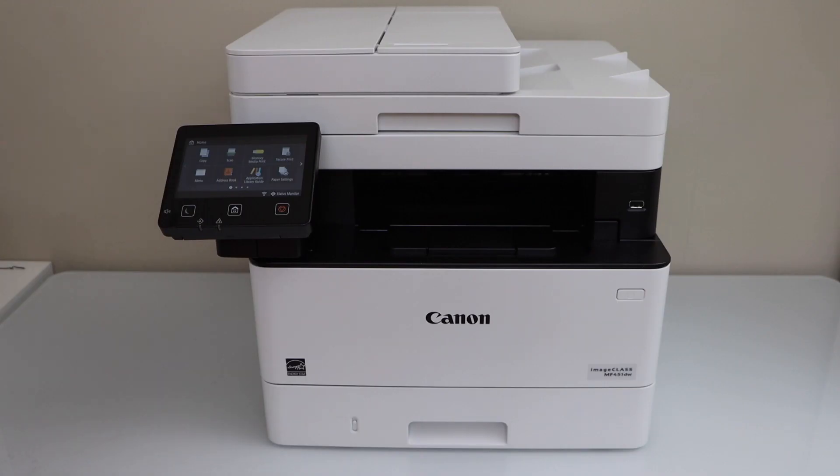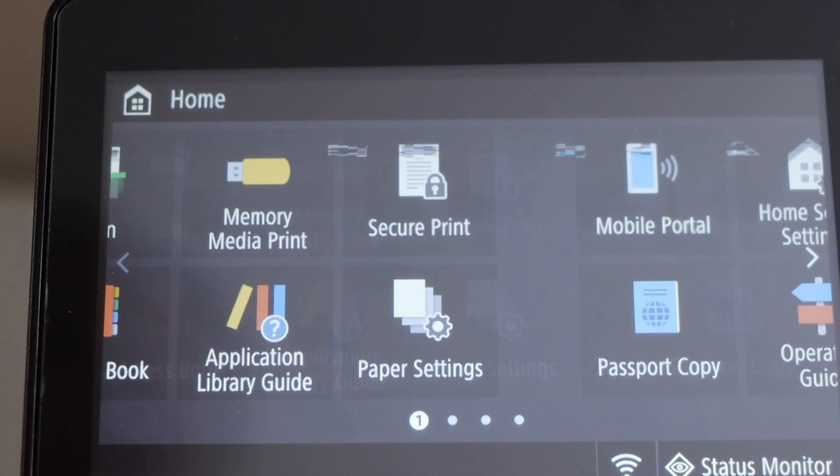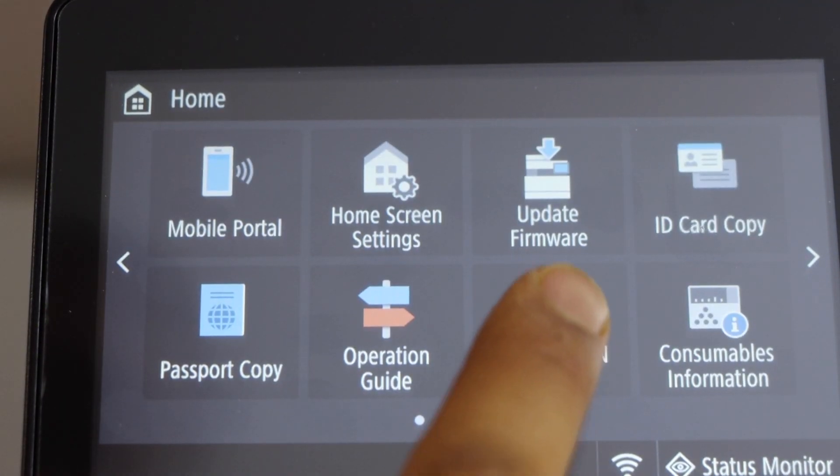First step is to switch on the printer and go to the control panel. On this panel, scroll ahead and look for wireless LAN setting and press it.